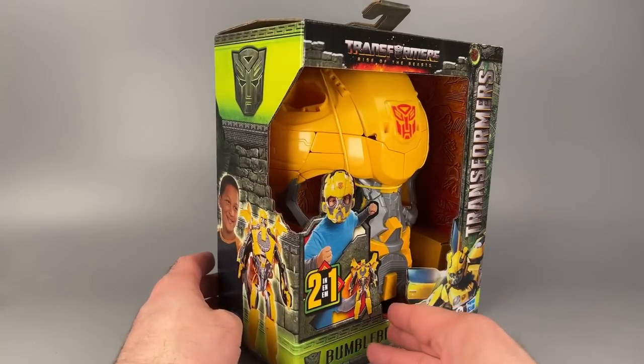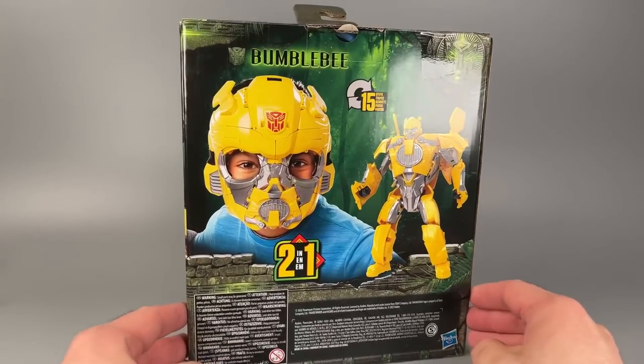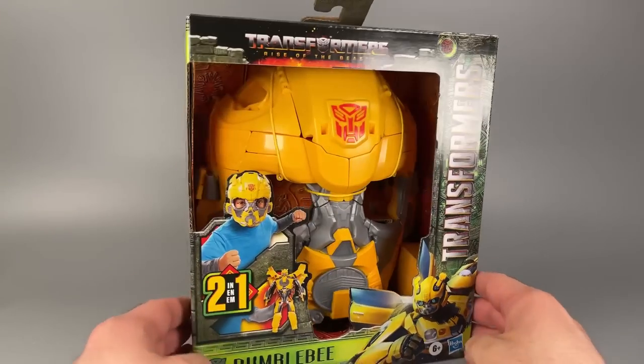The box is quite nice. I love the green — I absolutely love the green. It kind of reminds me of Ghostbusters and Slimer, but I'm here for it. Let's open them up and take a look.